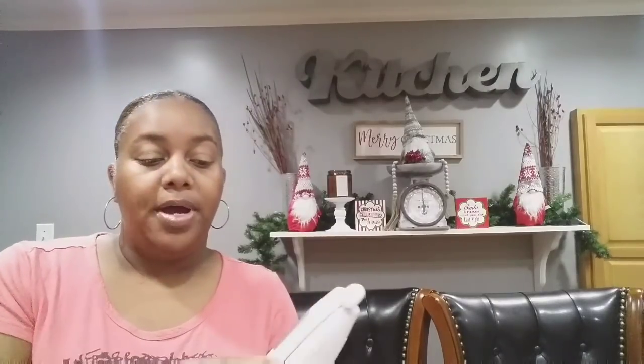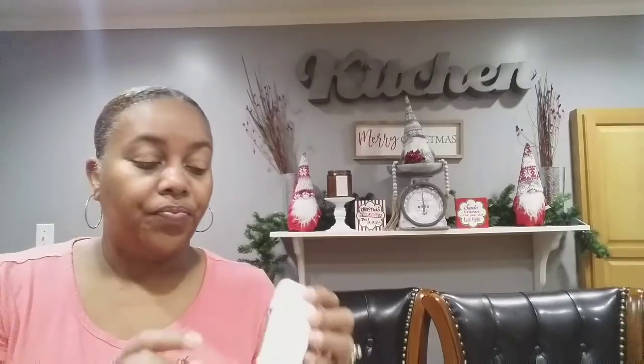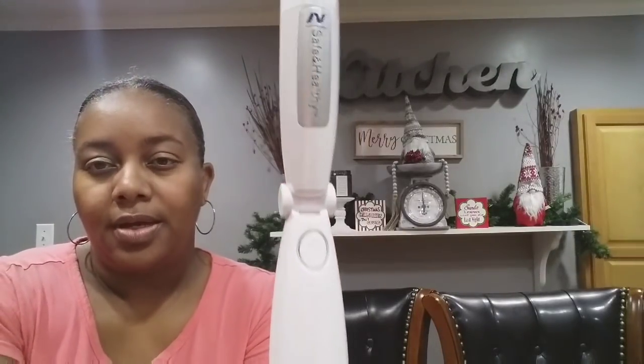This is what it looks like packaged up. I've already put my batteries in and took off the little blue tape. It says Safe and Healthy on the front. What you do is open it up like this — I'll show you that part. There's the little power button back there. Now let me close this back because we're going to talk about the batteries.